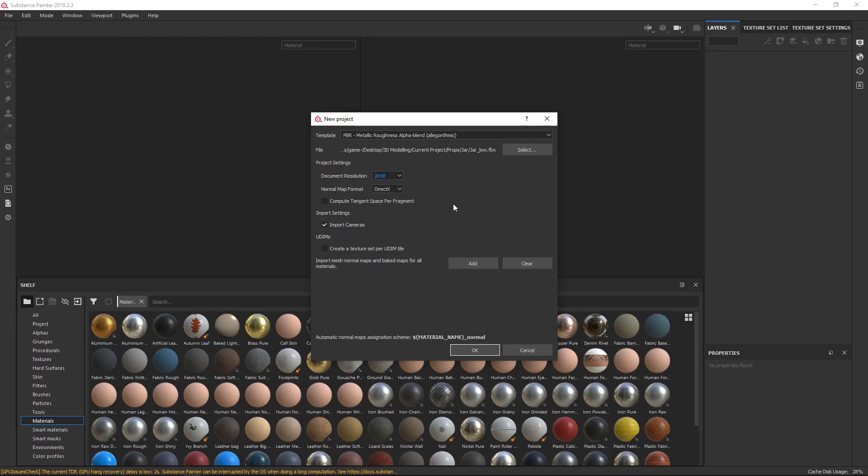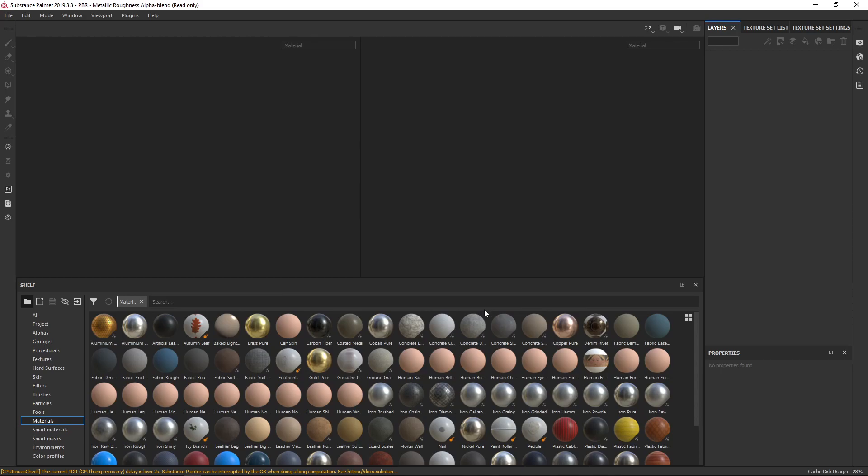I'm not going to need 2K for such a small object, but it's always better to work from a higher resolution to a lower resolution. You can downscale a resolution without losing a huge amount of detail, but once you've downscaled, scaling back up is not going to regain that detail. So always work from a higher resolution than you actually need and then scale it down later. Normal Map I'm going to make OpenGL and click OK.